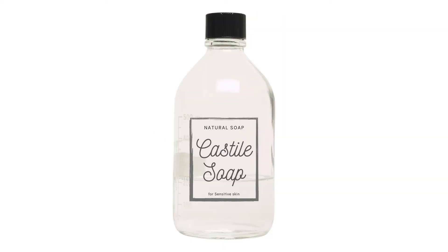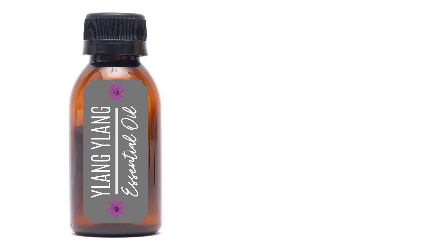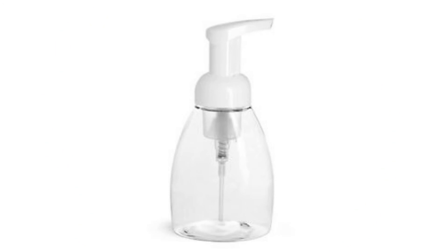Combine water, Castile soap, and Jojoba oil in a bowl and mix well. Then add Ylang Ylang, geranium, and tea tree essential oils and stir. Add the mixture to the foam wash dispenser. Shake well and apply to face.